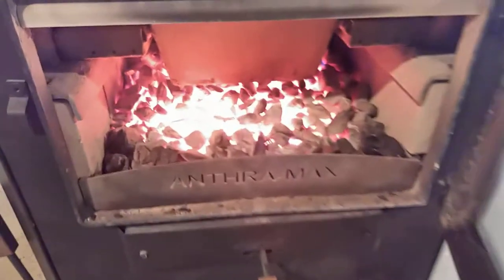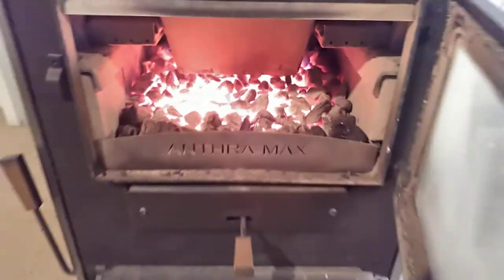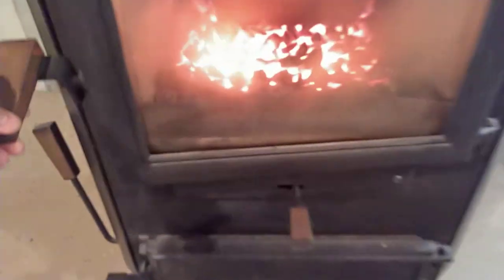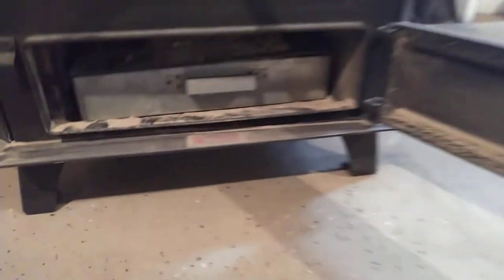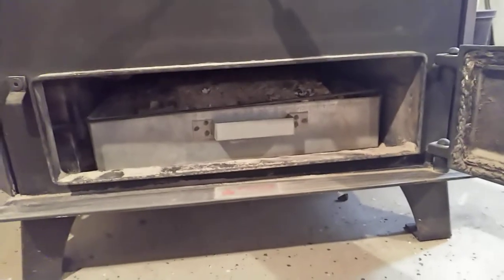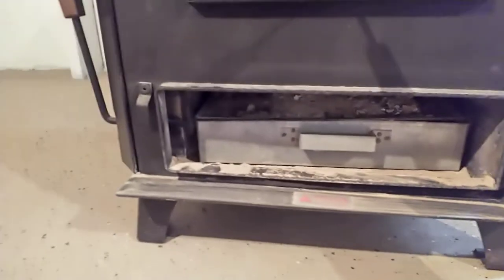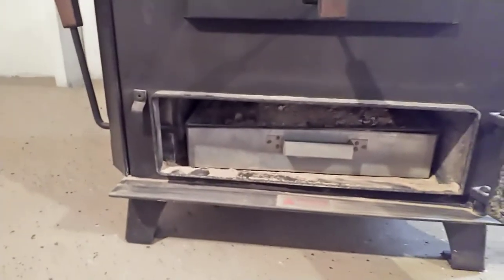Here's what it looks like currently — hard to tell in the video but it's fairly ashy. I shook this last night so it's been at least 12 hours since tending it. My ash pan is pretty full, so I'm going to empty that first. I carry it outside — I don't shovel it inside because of the dust.